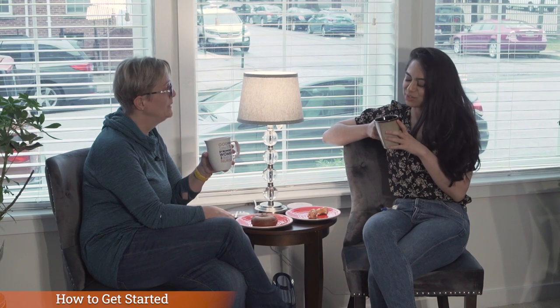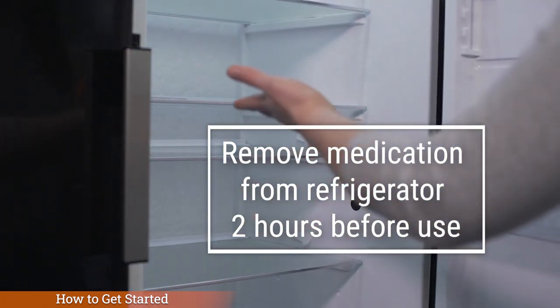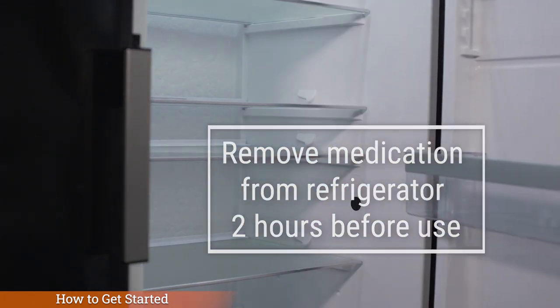How to get started. Your nurse will tell you how to store your infusion medication. This can also be found on your medication label and on your pharmacy prescription. Your nurse will also tell you when to take your medication and how often. If your medication is refrigerated, we recommend that you remove one dose or one syringe from the refrigerator at least two hours before it's time to infuse so that it can get to room temperature.